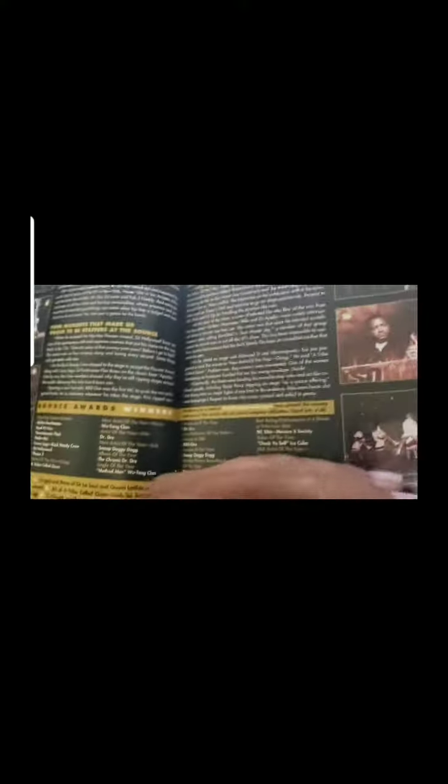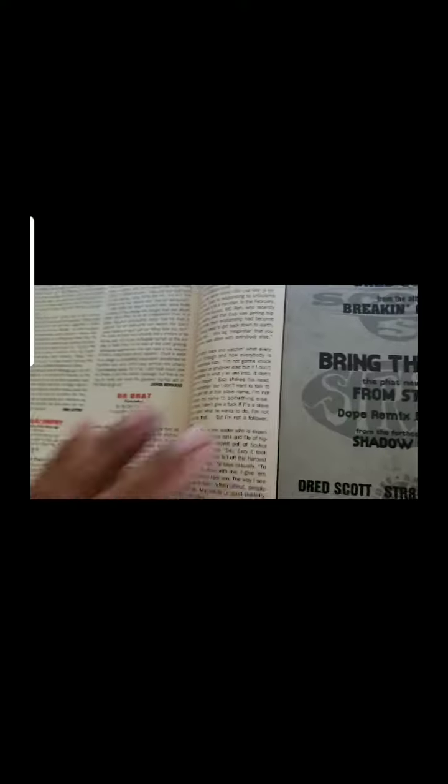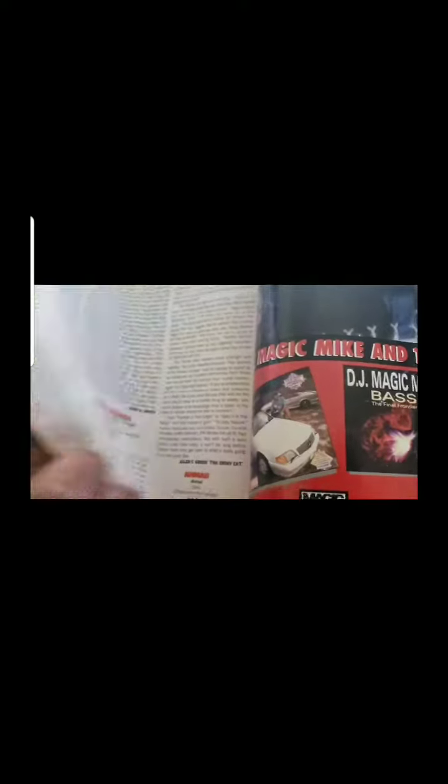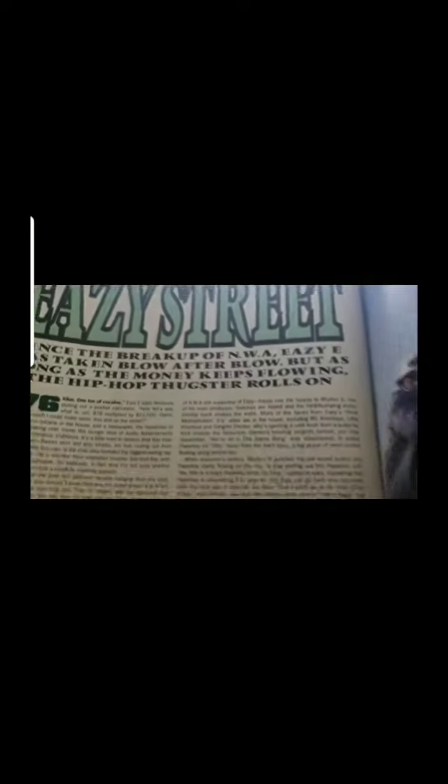But I was thinking about the tattoo that Eazy-E has — the pentagram tattoo on the top of his hand. I've asked people, I've interviewed many of his friends, and a lot of times they don't remember what the tattoo was, or some of them have told me that it was a pentagram. But I remember reading in this magazine years ago and it mentioned something about the tattoo and described it, so let me read that.